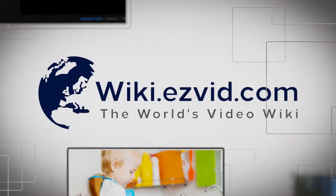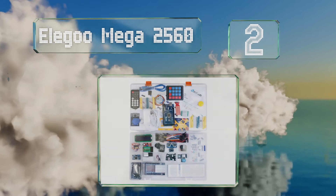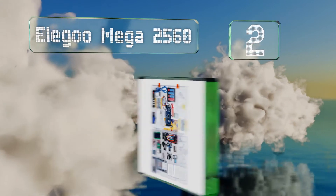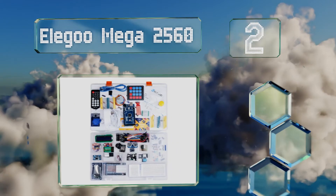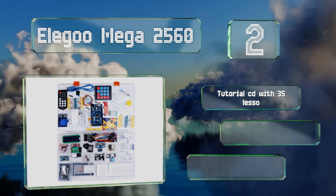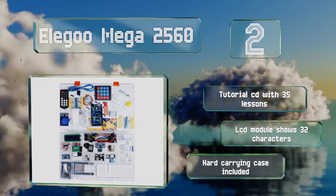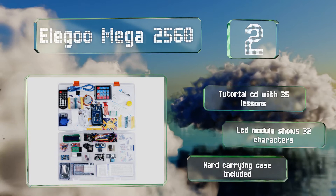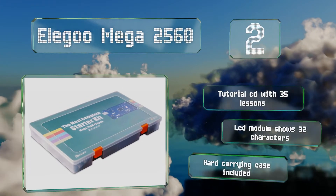At number two, motivated teens and adults with basic computer programming knowledge can start tinkering in the world of Arduino with the Elegoo Mega 2560. This 200-component starter kit provides you with high quality pieces including a pre-soldered breadboard. It features a tutorial CD with 35 lessons, an LCD module that shows 32 characters, and a hard carrying case.